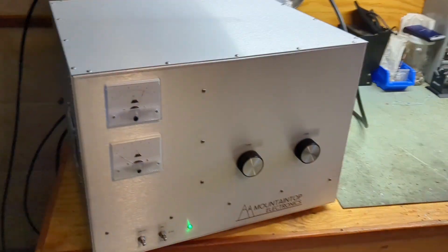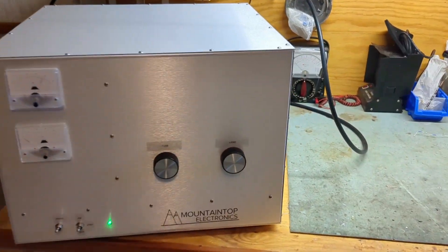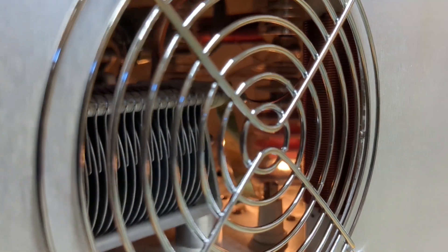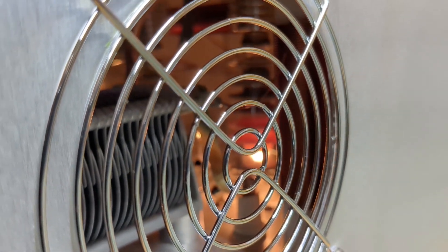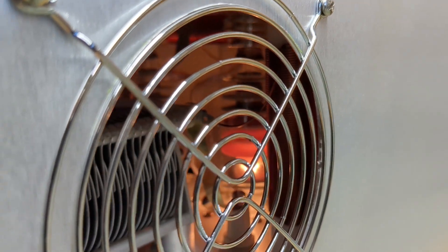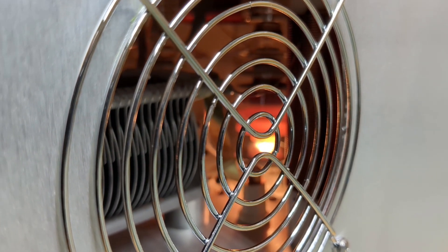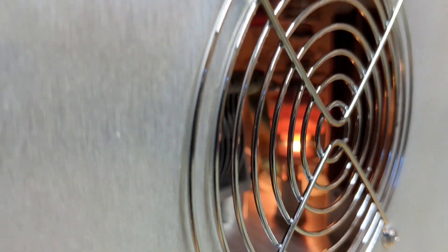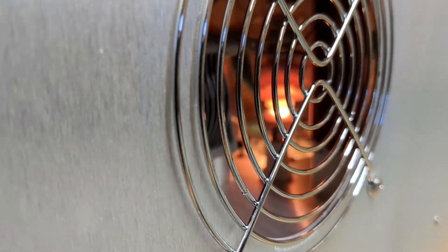Thanks for watching — Mountaintop Electronics, two 3500Z. Let's see if we can get some color in there. Oh yeah, there we go — we're on the key right now with audio. Two plates showing color.